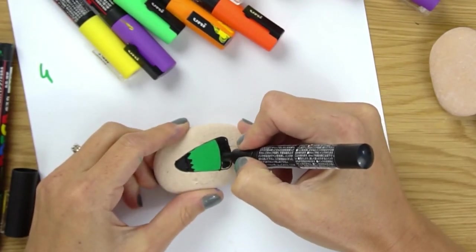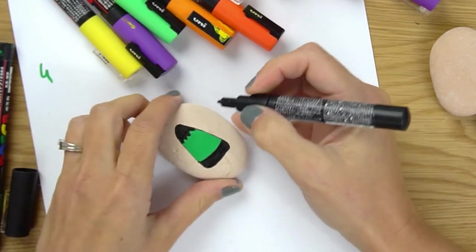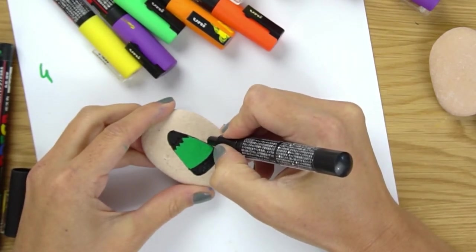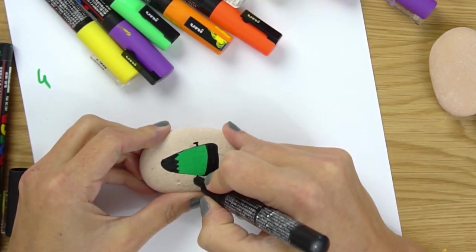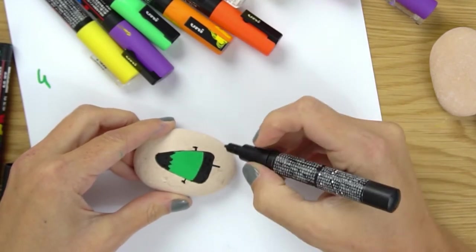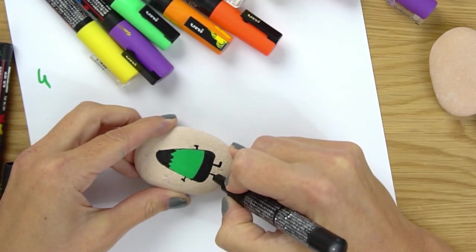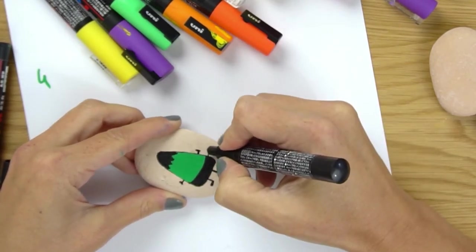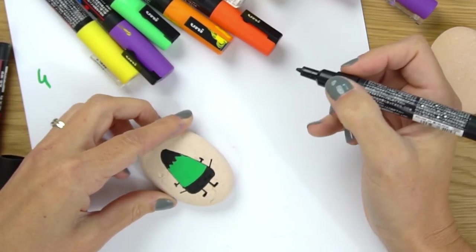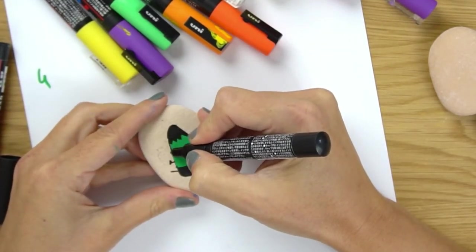For Frankenstein's monster, we're going to give him his little bolts coming off the side of his head. Then we're going to give him a couple of legs - for my legs I literally do a letter B and a letter D. A couple of arms like so, and you can give him a couple of finger details if you want, but I'm going for a very cartoony look here.